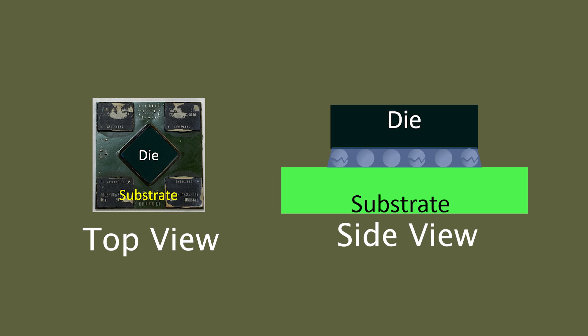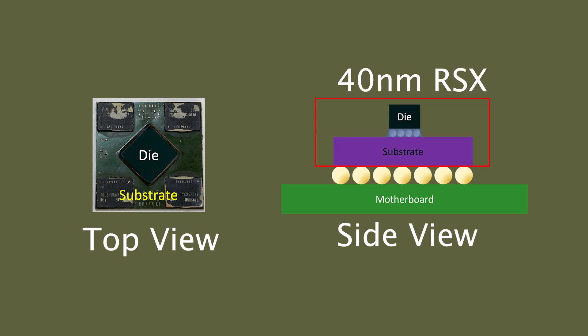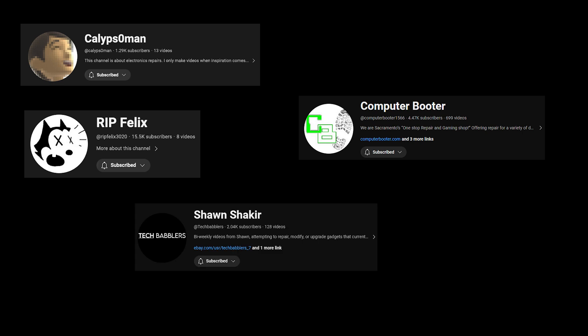Because the solder joints under the die are protected by the underfill, there is no way to reball it. The best you could do is to swap the 90 nanometer processor with a 40 nanometer one, which has much better underfill stability. There are already a lot of talented YouTubers out there demonstrating how to do the swap — you should definitely check them out. Now I will pass the time back to the channel owner, Amateur Hardware Repair.